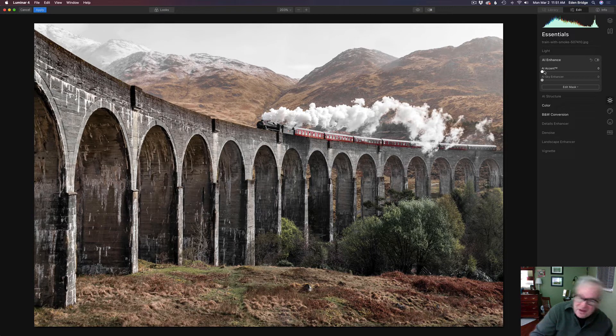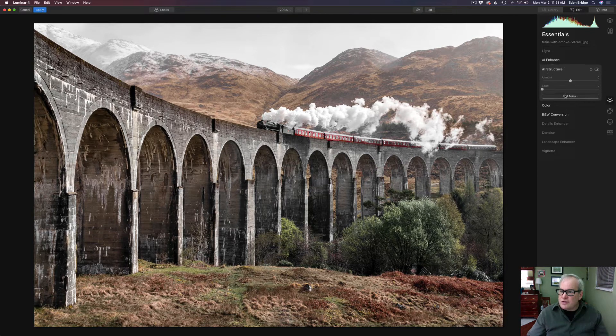Next I went to AI Enhance and used the AI Accent inside it — all these names drive me nuts. I took the AI Accent to around minus 23. As you may know if you've watched my videos, I love the AI Accent — it's a really cool tool. Then I went to AI Structure to build up the structure a little bit, which is another really cool tool. I brought that up to around 50. Let's toggle — here's before and here's after — it really brings out some nice structure and makes the image start to pop.